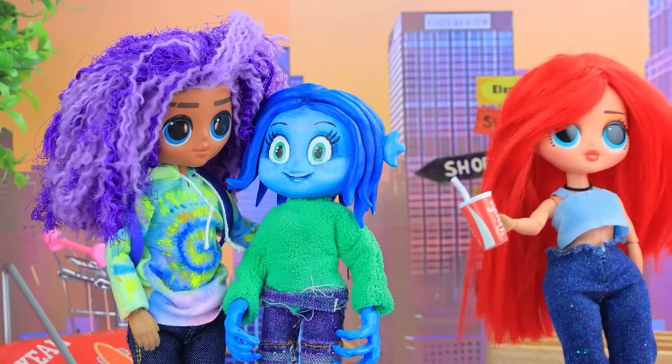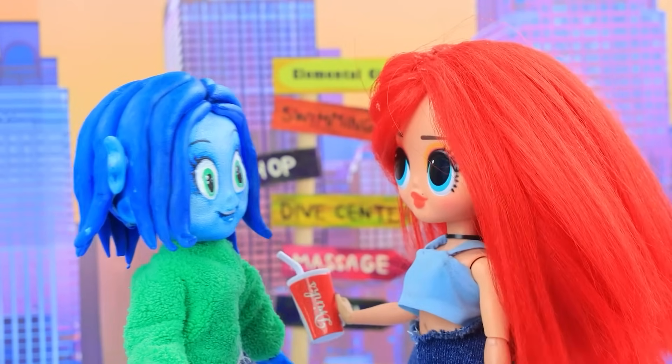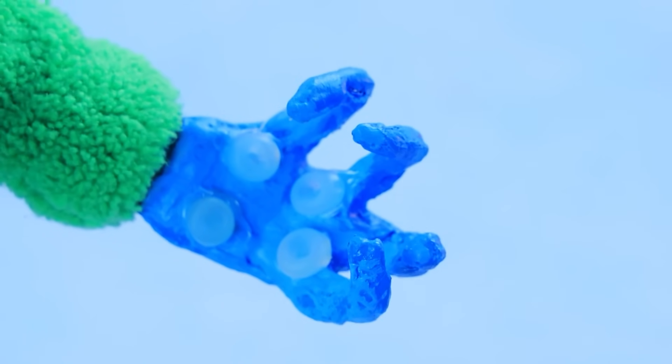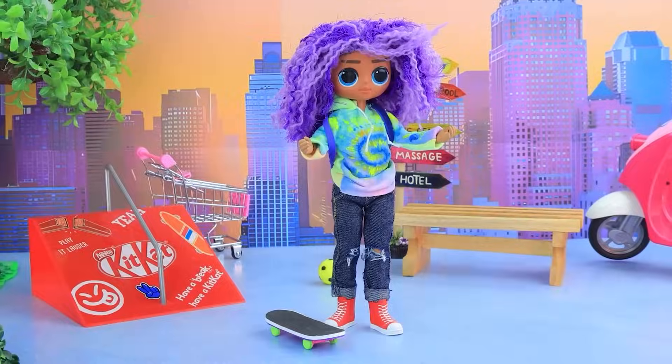Chelsea doesn't like it! She spilled water on Ruby! I know! You're a kraken! Ruby is confused! Her hands are transforming! I have to go! Where to? What happened?